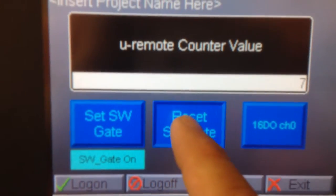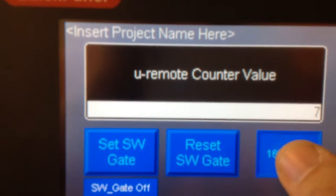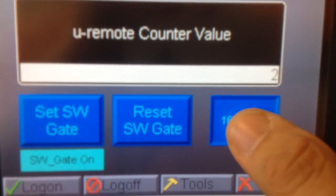You can see it's at 7. If I want to turn it off, I hit reset. I'm going to leave it there — it basically stops counting at that point. Reset the software gate and it resets the counter value as well.